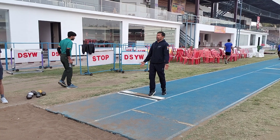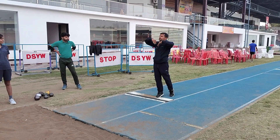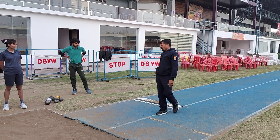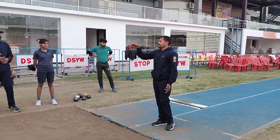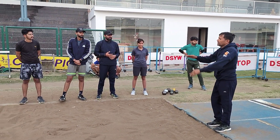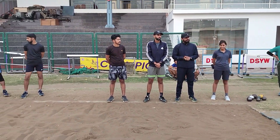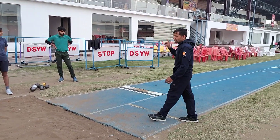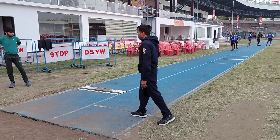If you want to do long jump, you need to focus on the approach run and takeoff. And then you need flight mode. Flight mode means that you need to focus on the relax mode.